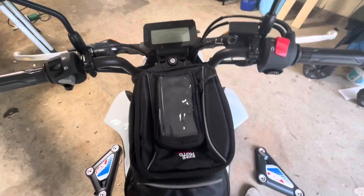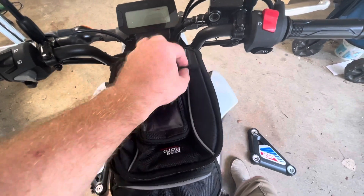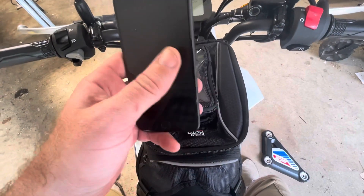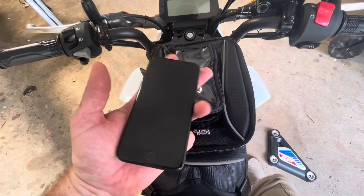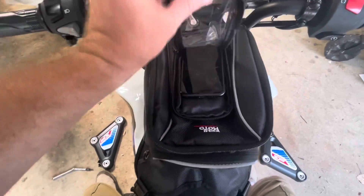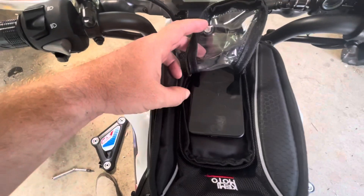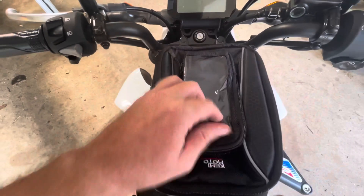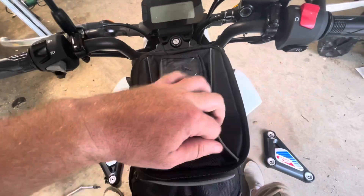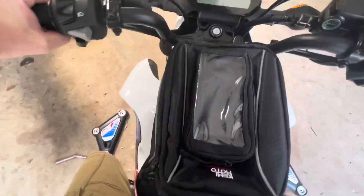I'm using my phone now - I've got an iPhone 12 Mini with an OtterBox case and it fits in here really well. I've also got my old iPhone 6 or 7 here. There's some pretty decent room in there for a decent-size phone, and it actually has a touchscreen-compatible window right here so you can touch through it. Pretty sweet, and it's not in the way.